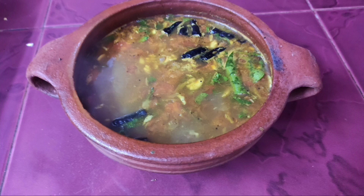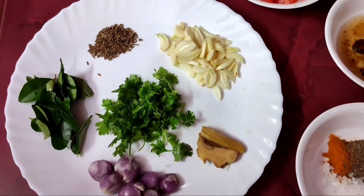Hi friends, welcome back to PN Creations. We have a special dish with Rasam.